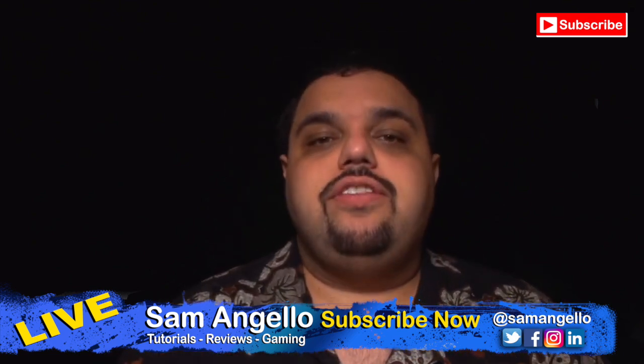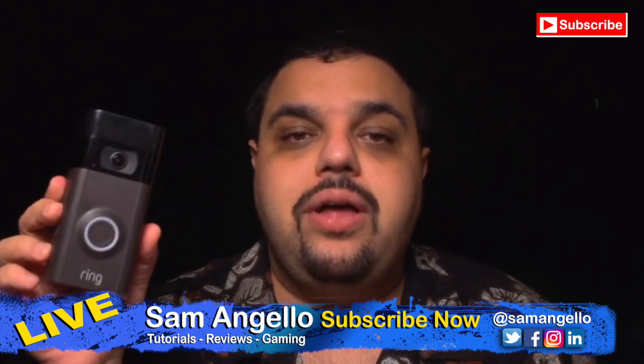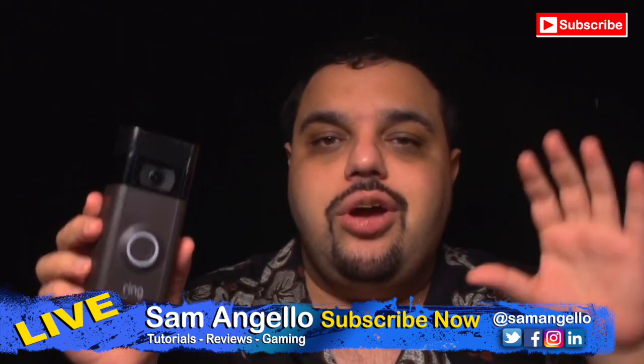Hey, what's going on Samurice, and welcome to today's video. I am Sam. Today I want to talk about how to hook your Ring video doorbell to your Amazon Echo Show.